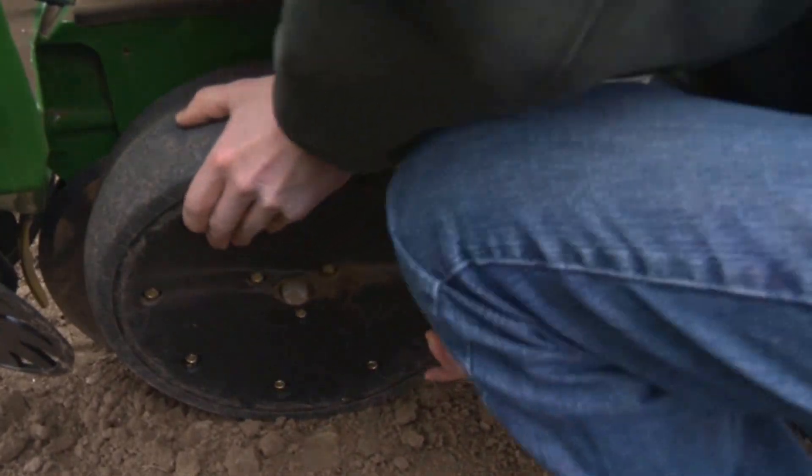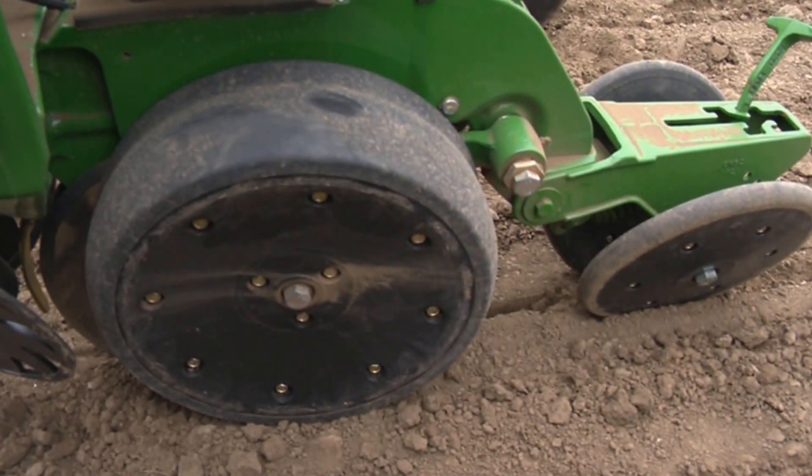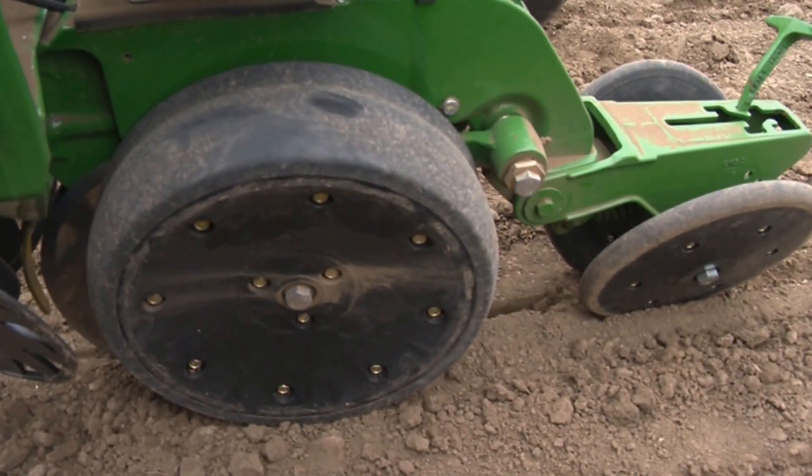If the gauge wheels cannot be turned by hand, this is a sign the downforce margin may be too high for field conditions.